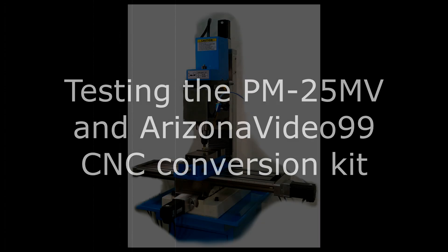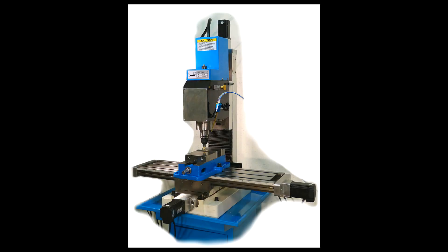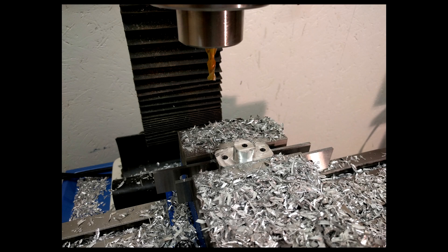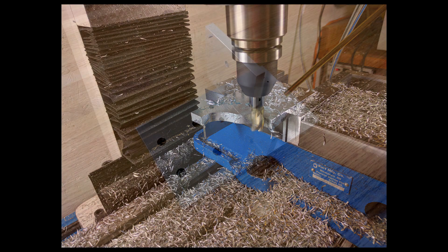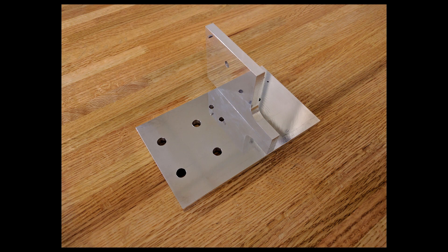Hello, my name is Kent. This video demonstrates the Precision Matthews PM25MV milling machine and the excellent CNC conversion kit from David Clements of Arizona. Video 99. A link to David's channel is in the video description. I've been using the converted mill for making parts for my business. If you'd like to see more examples, check out other content on my channel. I upload videos about my milling successes and failures regularly. Subscribe if you'd like to follow along.